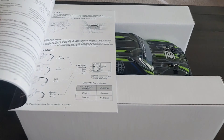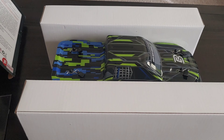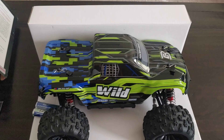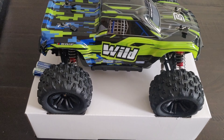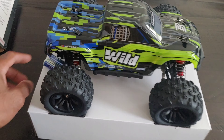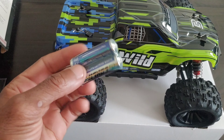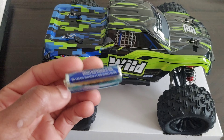It does come with a pretty detailed instruction manual. Looking at this vehicle — popping all this off — it's kind of cute, like a mini Traxxas combined with an Arrma monster truck. And look at this, they even give you double-A batteries, which I love when companies do. Two double-A's are required for the radio to get it up and running.